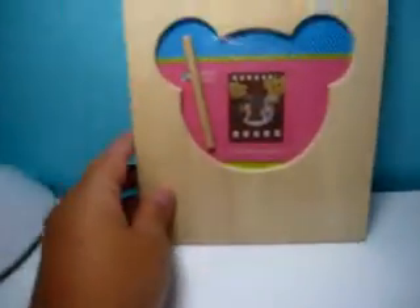Hi everyone, it's Damaris. I just finished completing a project that I've been meaning to get to and I'm really excited to show you what I did and what I used. Let me first show you what it looks like before.